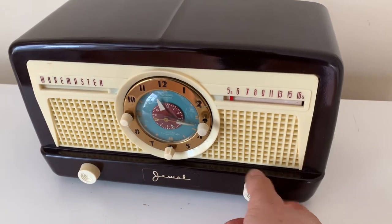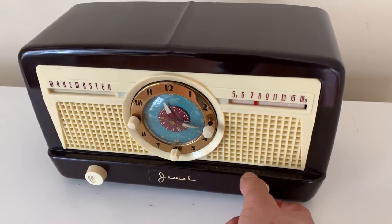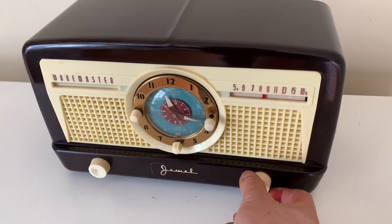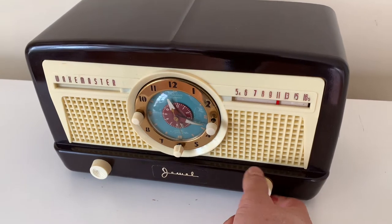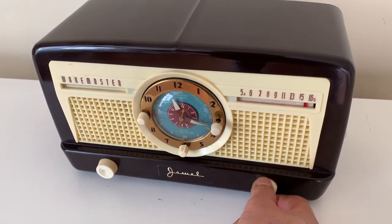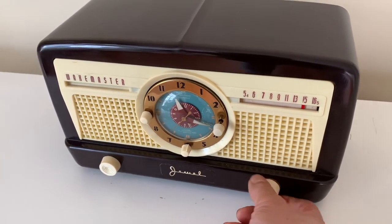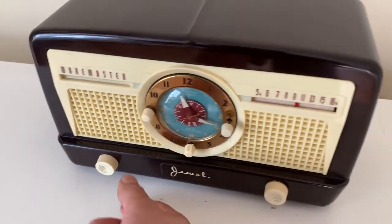Receives AM broadcast stations clearly and loudly throughout all frequencies. No hum in between stations. No noise here — just static when tuning. Goes up quite loud.